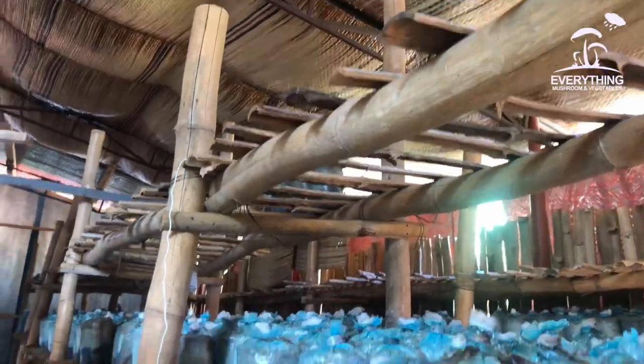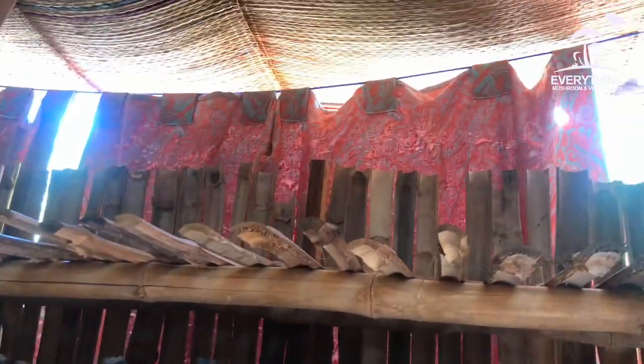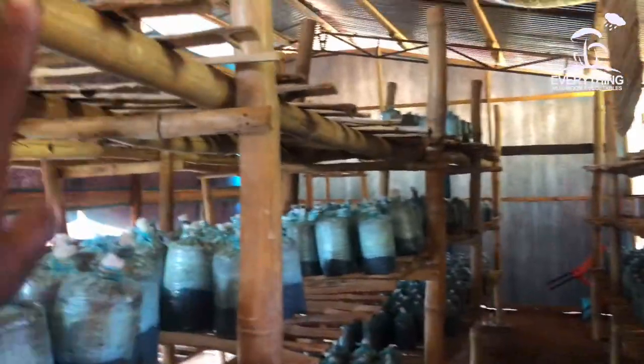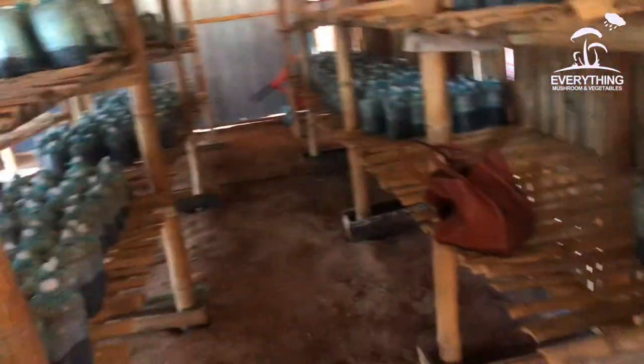The mat serves as a blockage for the direct heat attracted by the roofing sheet. Wherever the sun reflects I used cloth or black poly to cover it. I didn't use black poly throughout because it absorbs heat and can make the roof very hot. So I only used black poly on two sides, and cloth for the rest. This is the mat for roofing plus the roofing sheets, with metals as pillars for strength.